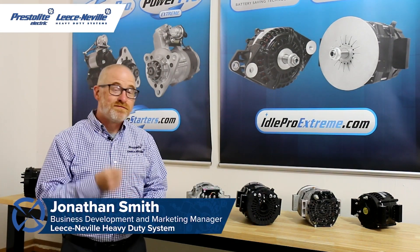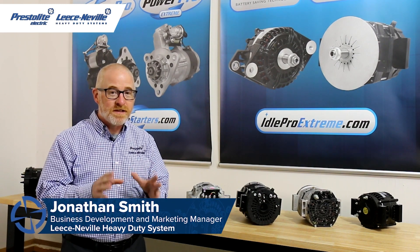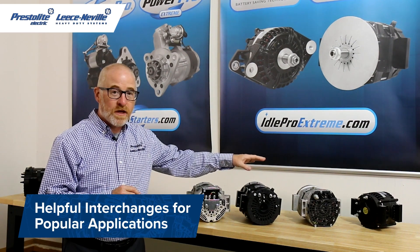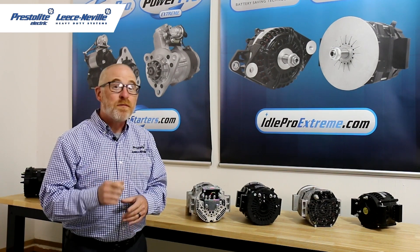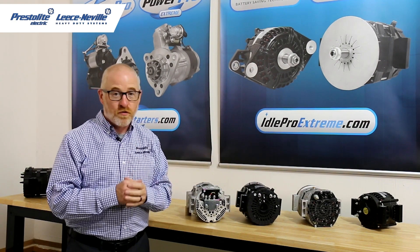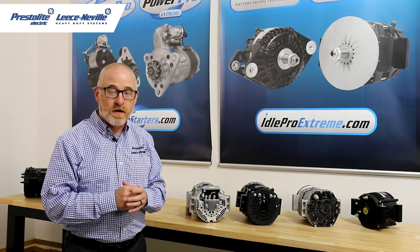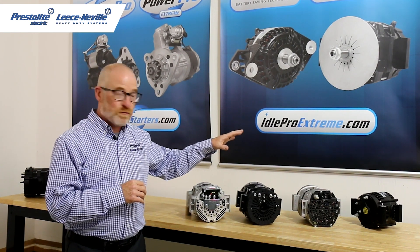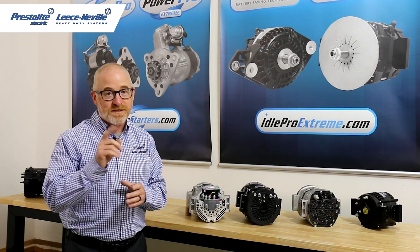Welcome back to the Leesonville Tech Garage. I'm Jonathan Smith, and today I'm going to go over how easy it is to use our Idol Pro Extreme alternator to not only replace the Delco Remy 40SI, but also our 4000 series Heritage alternators. At the end, I'm going to have a pro tip for you on replacing our 4000 series with our Idol Pro alternators. Remember, our Idol Pro Extreme alternators have industry-best output at idle. Let's get right into a brief overview of the visual differences between our Idol Pro Extreme and the Delco Remy 40SI to make your installation as easy as possible.